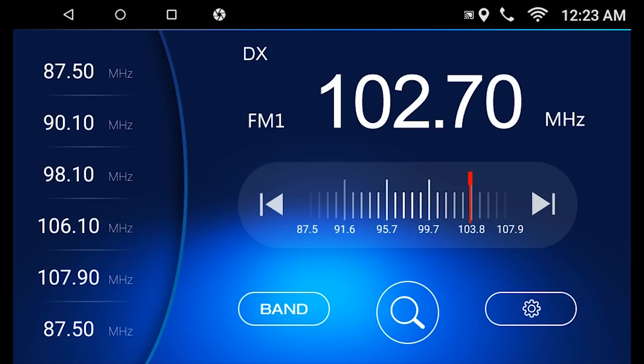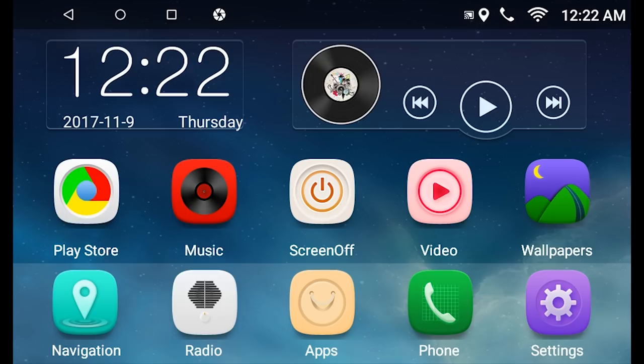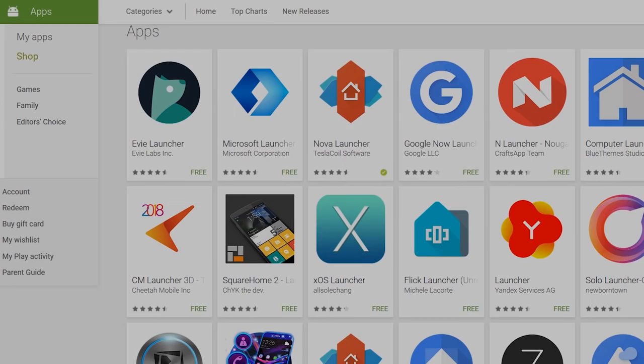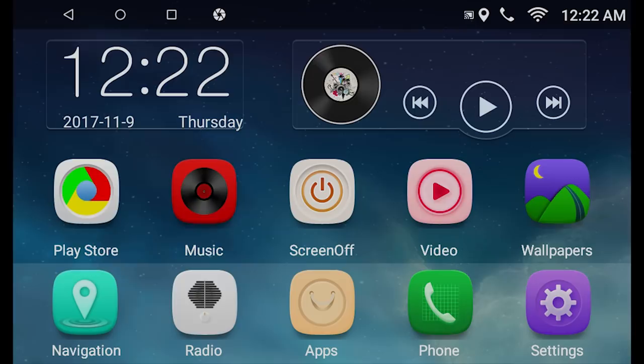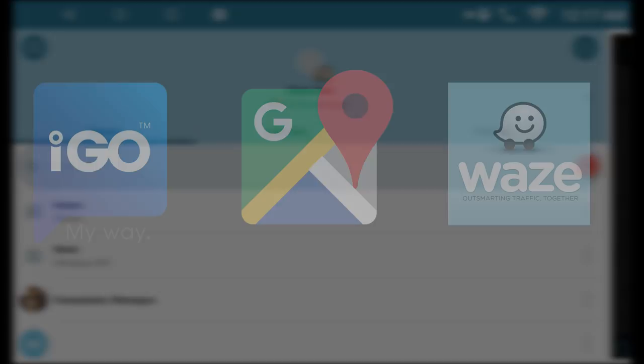Diving into the radio's interface, when you first start the device it will go into the FM radio by default. Pressing the home button will take you into the stock launcher which has two screens with the most common apps. Here you can easily customize the icons by long pressing and adding the ones that best suit your needs. Alternatively, you can download any other launcher you prefer from the Play Store. With the pre-installed apps you can navigate using the GPS — the radio comes with iGo pre-installed but you can add your preferred apps such as Google Maps or Waze.